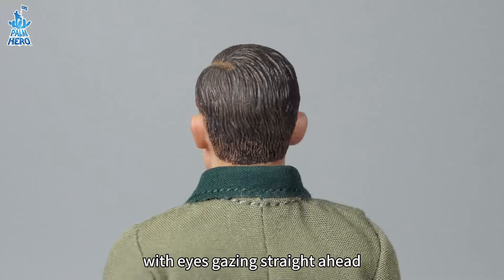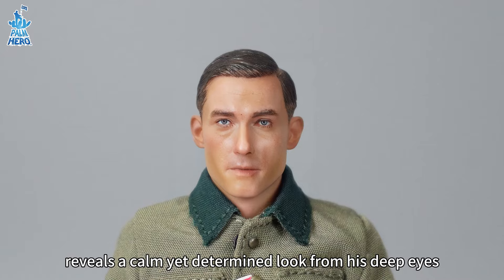Rayner's realistic head sculpt, with eyes gazing straight ahead, reveals a calm yet determined look from his deep eyes.